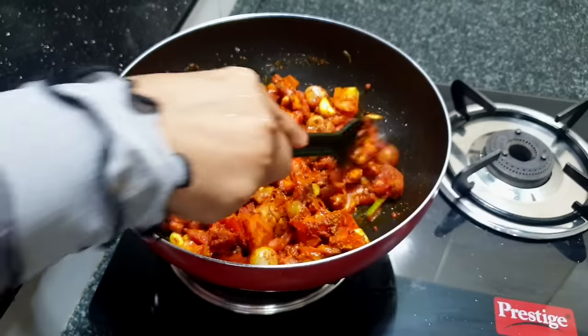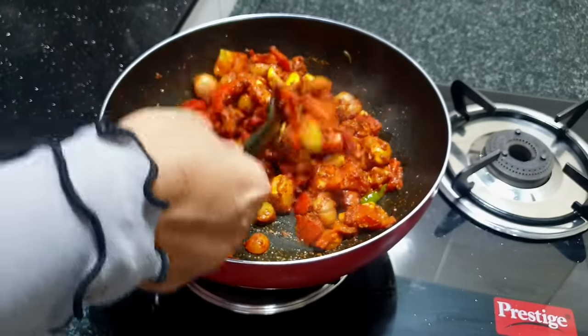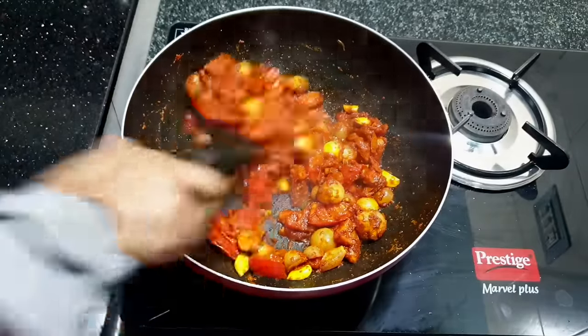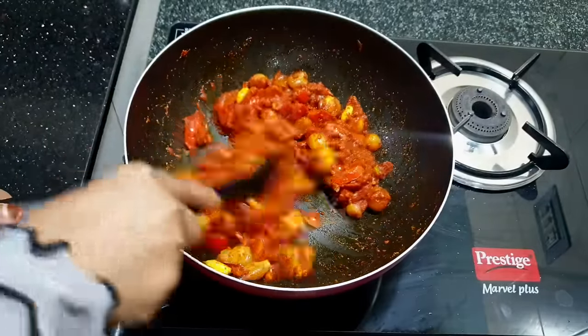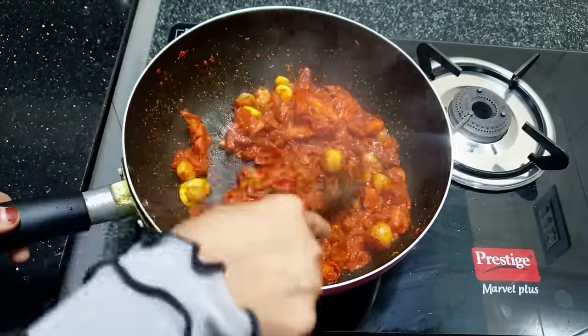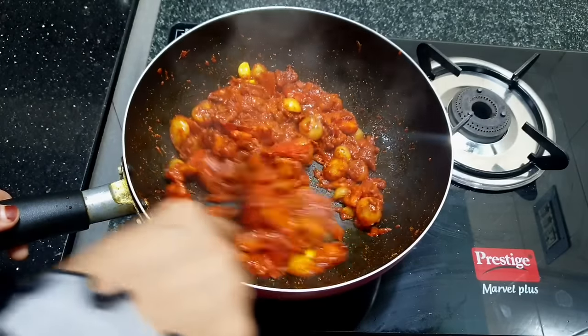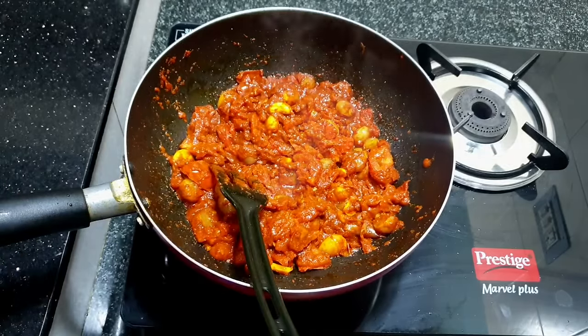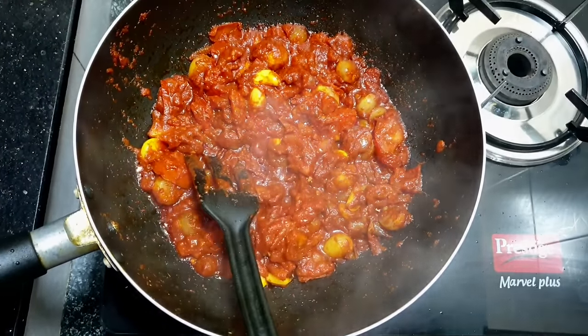Now you can mix and add more of the masala. Let's add more masala. That's how it's cooked. That's very good. We will taste the flavor of the masala.